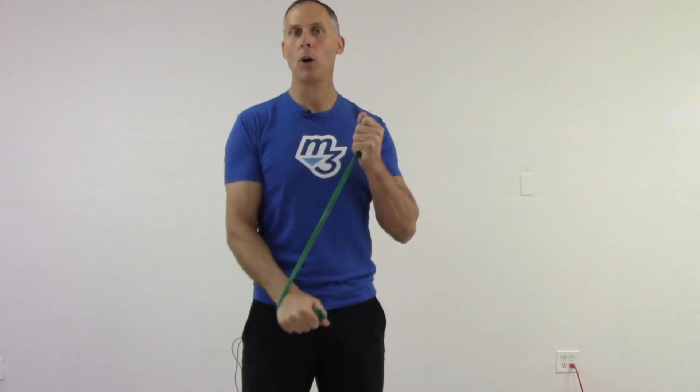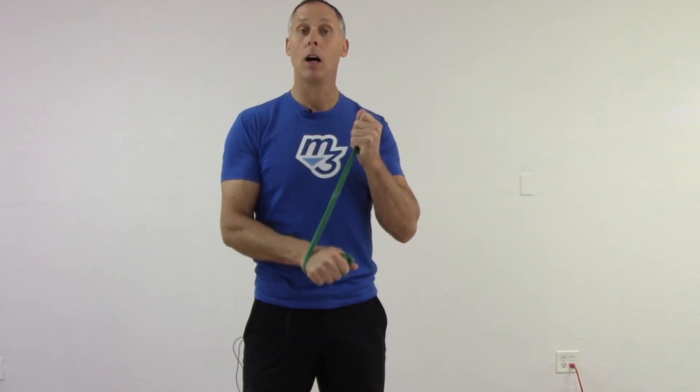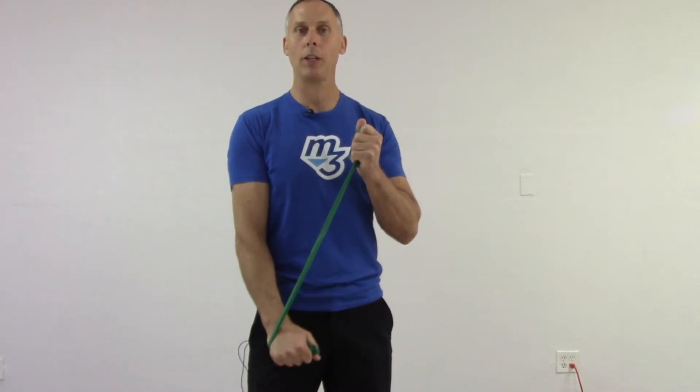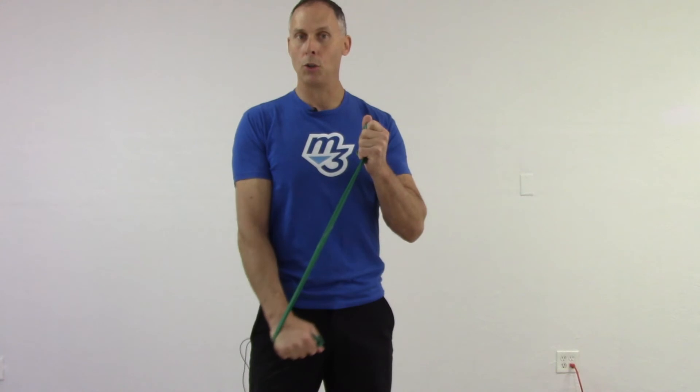Looking at range of motion — just like with a tricep extension after warming up: if I can't straighten my elbow all the way, that's okay — I just shorten the range a little but still stay strong with time under tension on that muscle. If I can't maintain that range of motion because the weight's too heavy, I simply lighten the weight to ensure the best range of motion possible with time under tension and an active burn.